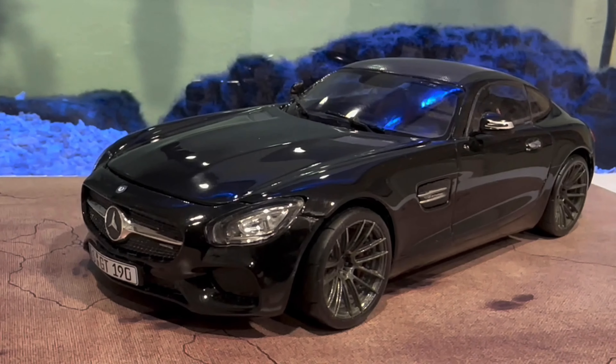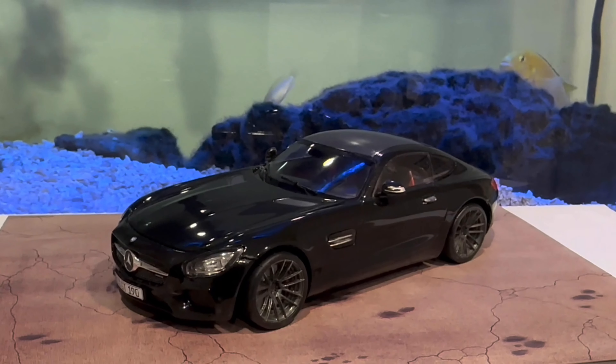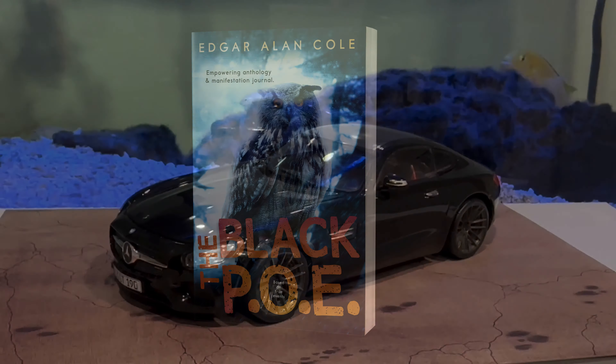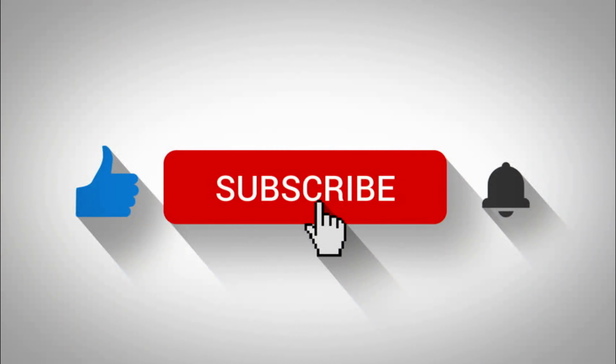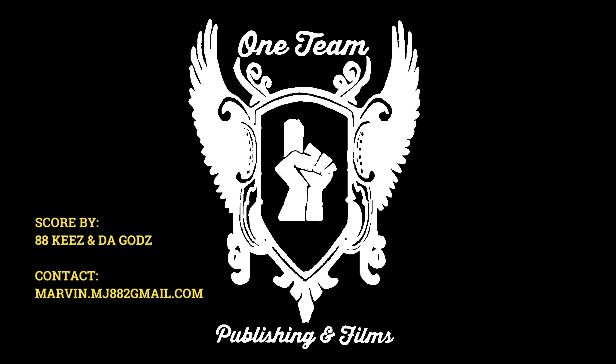The kit also comes with a fully colored instructions manual that is very easy to read and follow. The B8 by Turbo rims were ordered from Hiroboy.com in Europe. This is an easy kit to install aftermarket rims on.